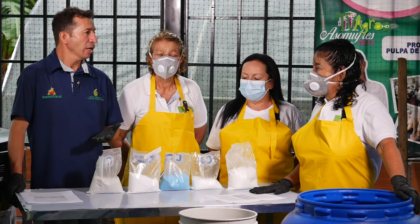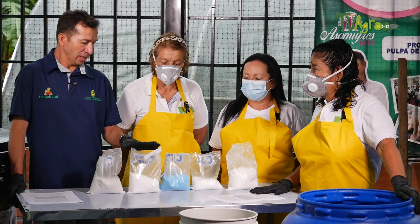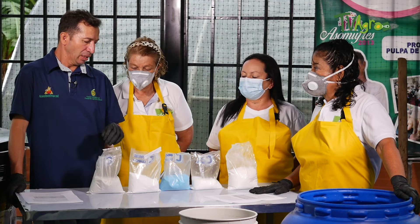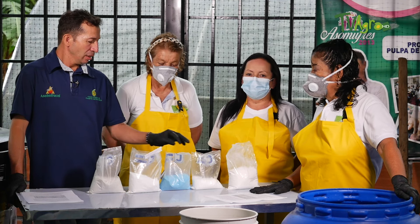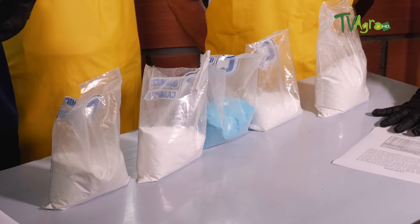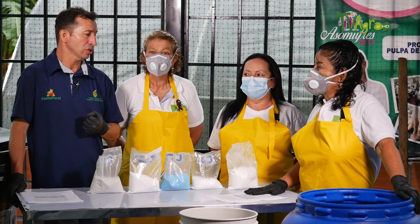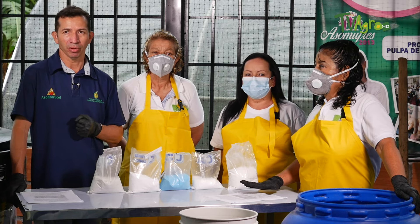We are going to make a biopreparado called Caldo Visosa, based on a few minerals. We have sulfato de zinc, ácido bórico, sulfato de cobre, and sulfato de magnesio. It is a mineral biopreparado that counteracts pests and diseases, especially anthracnose problems in our guanábana crops.